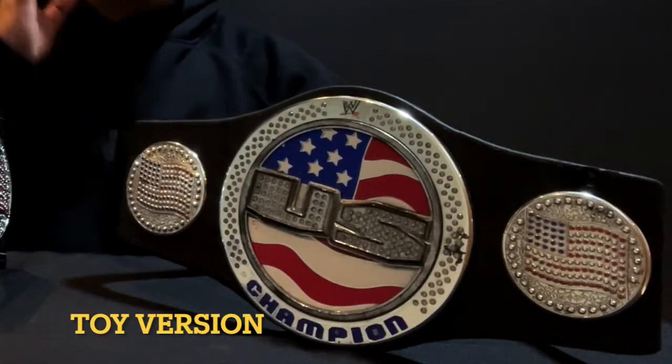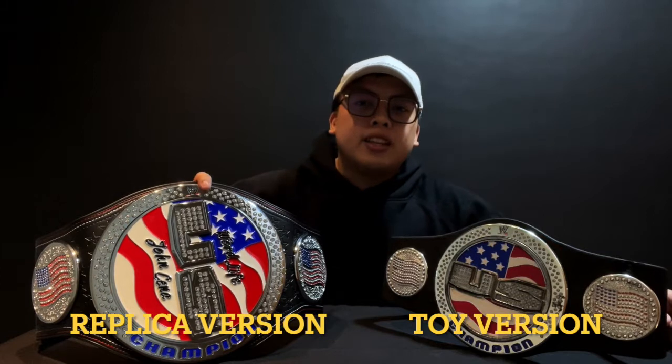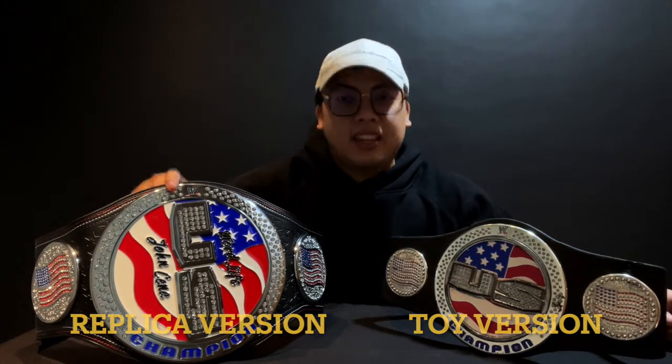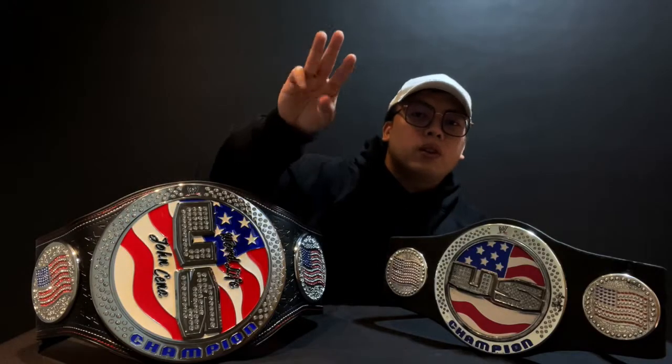Looking at these two side by side — especially for a belt that's like 15 years old or older — the toy was definitely great when I was very young, but compared to the adult replica this one is way better. If you have a chance to buy this belt I highly recommend getting it. I'm gonna be showing close-up shots of both belts.